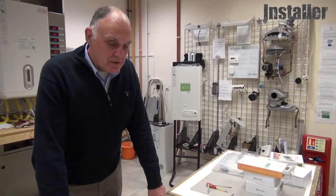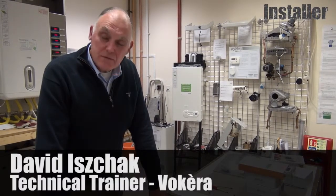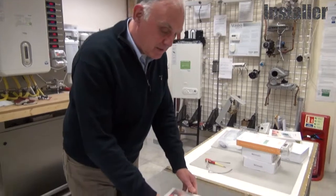We're at Vokera's London Colney Training Centre, here to show you the Be Smart Smarter Wrap and Thermostat.